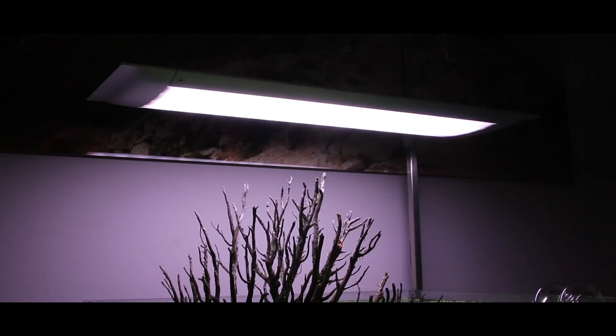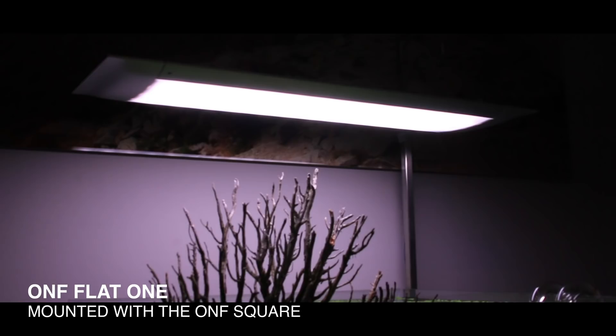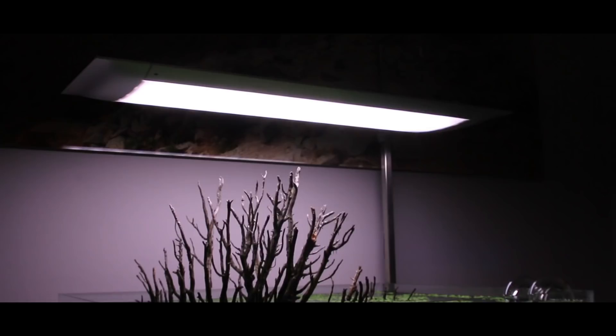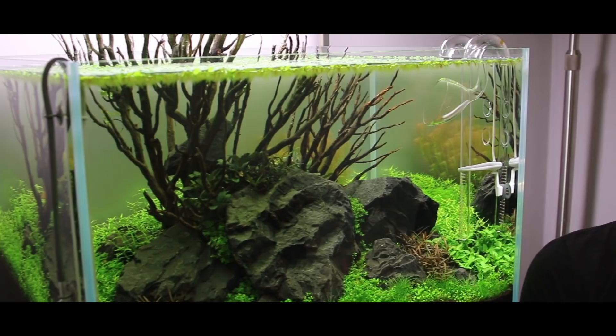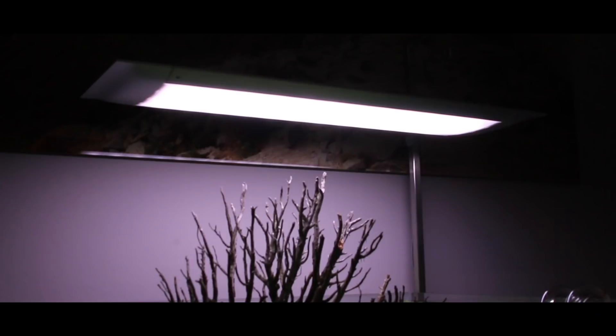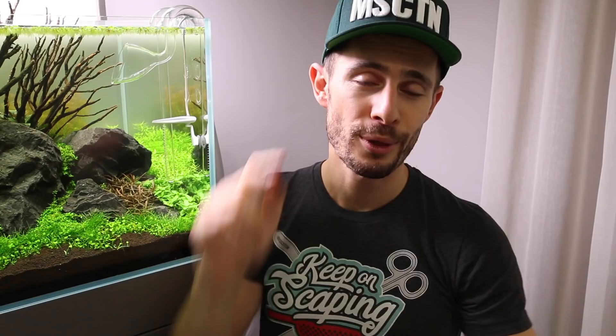The final part of the setup is the light. I've set up the ONF Flat One to the automatic nature mode with a ramp up and ramp down over a course of 12 hours, with about eight hours at full power. I tend to keep the light period short in the beginning, but on this setup I keep the light at a slightly higher distance from the water than normal. Also, thanks to the floating plants, they're taking away literally about 50% of the light power, so it's doing great.